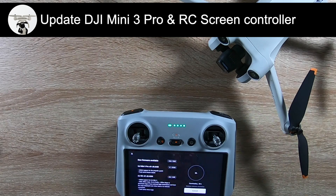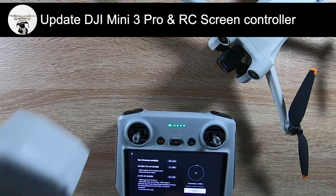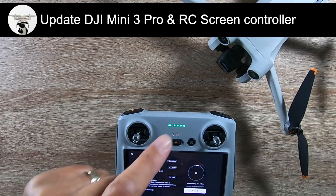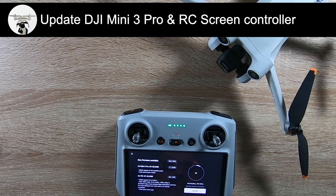We just go through the process. Remember you're also going to have to update your extra batteries if you've got them. Looking at it, one update is for the drone and one is for the RC controller. Looking at the RC controller update, it's interesting - I haven't been watching many videos during December. It's to do with adding offline maps, which is very useful.